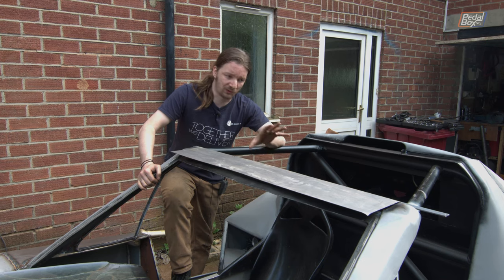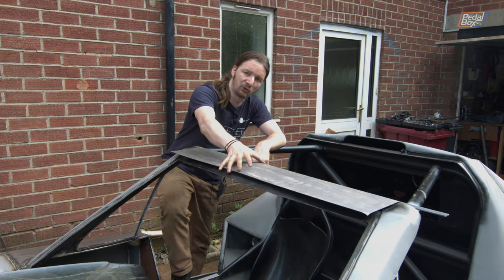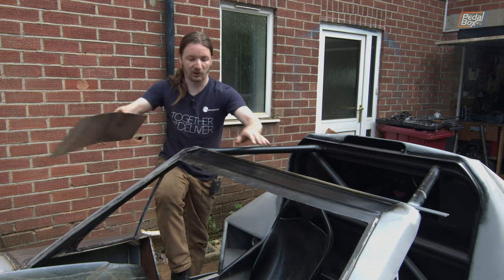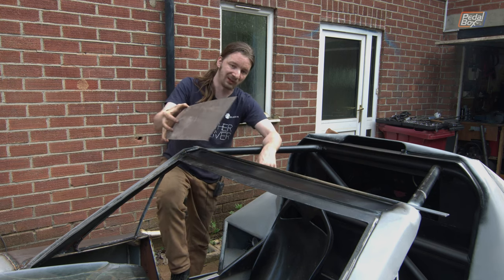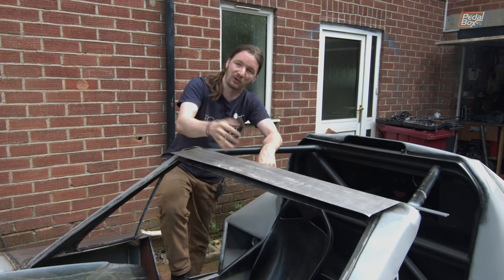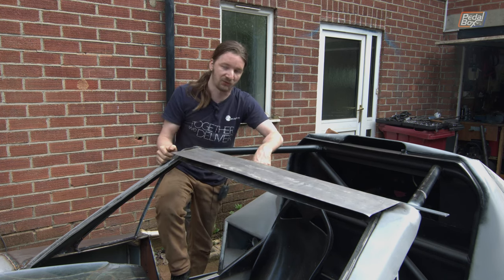While we wait for that to cool off — giving it quite a while because you don't want any ripples — we're moving on to the roof, which is a pretty simple two-piece affair. We've got a nice big piece of 0.7mm sheet metal going over the top to form the outer skin. We're taking this really slowly because we really don't want any distortion, since we can't get to it from underneath to tap anything out.